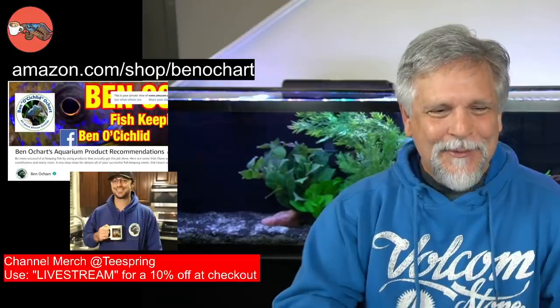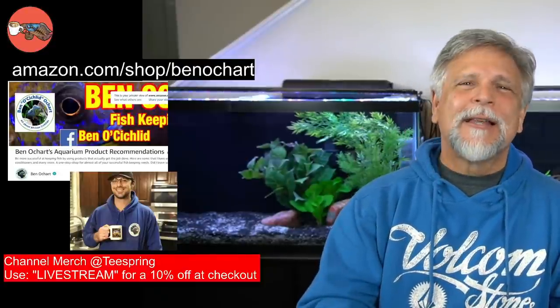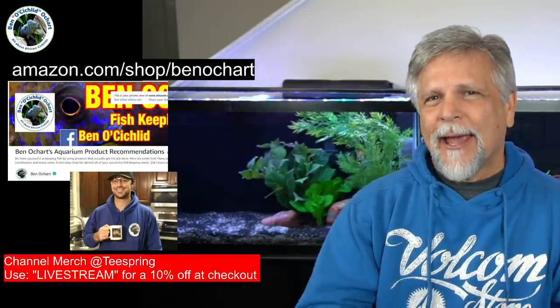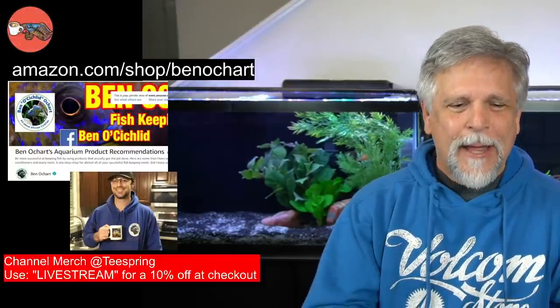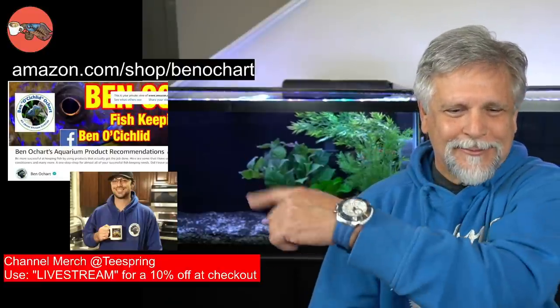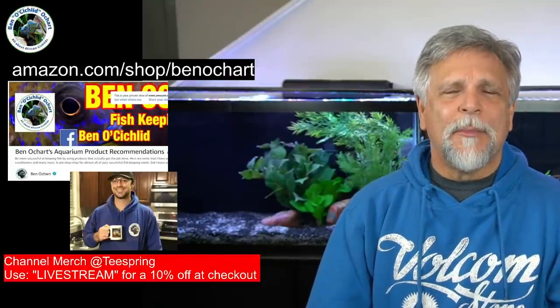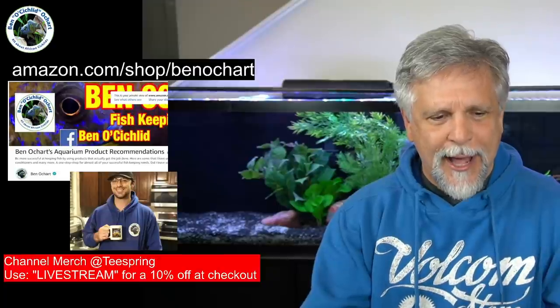Also, if you'd like to support the channel, go on over to Amazon and use that link: amazon.com/shop/BanoChart. Anything you get at Amazon will support the channel. And any swag or merch that you pick up at the Teespring website — like you see my son wearing here with that coffee cup and sweatshirt for the channel — those are all available on the Teespring website. Thank you to those of you who have purchased items there.